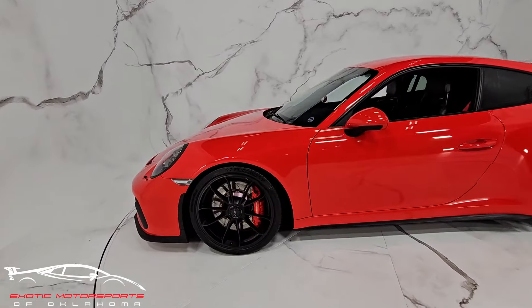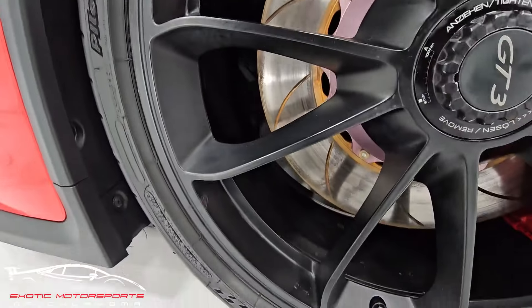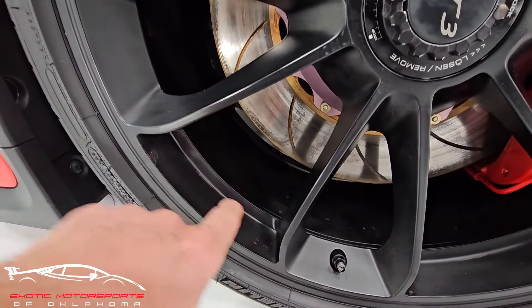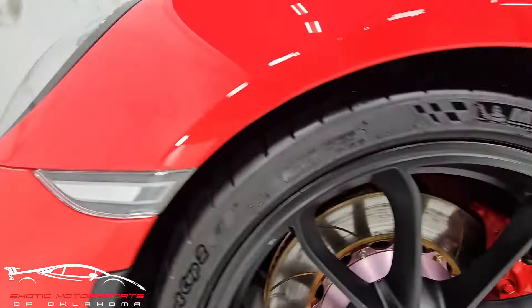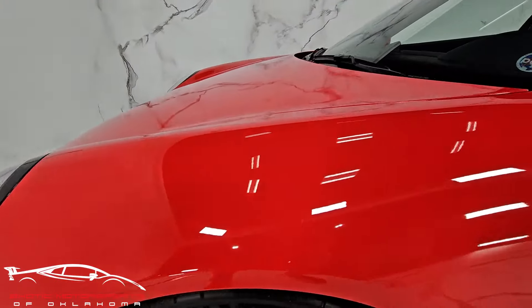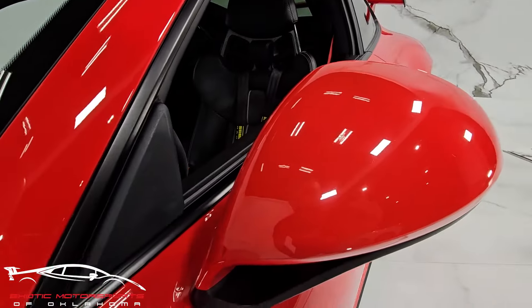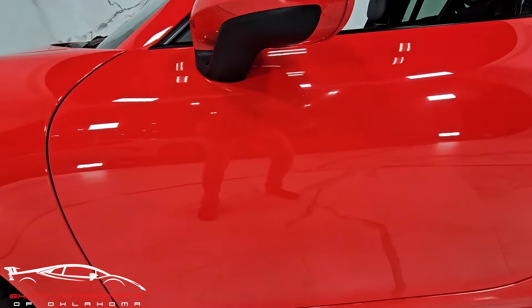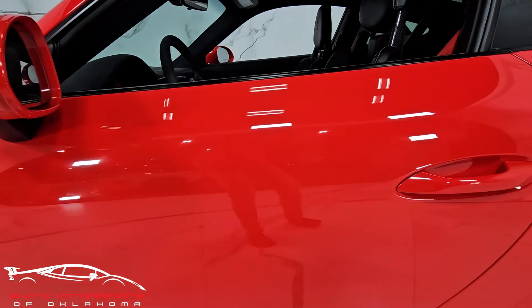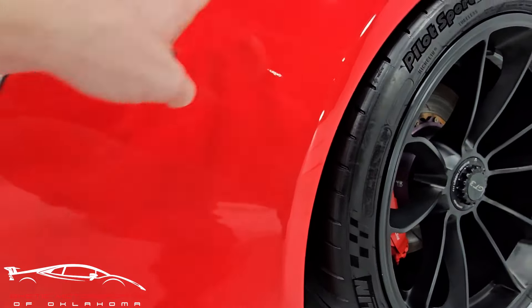Here on this wheel, we do have a gash right there and a really small one here. A couple of spots on the wheel, but the rest of it looks good. That fender looks nice. The side mirror looks good. That pillar's clean.